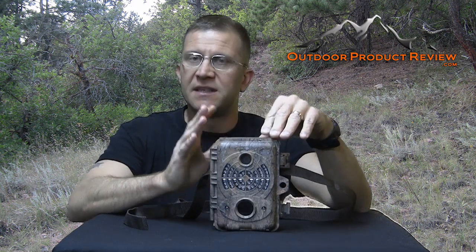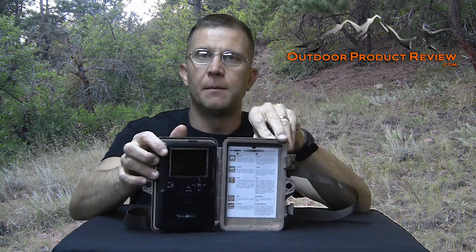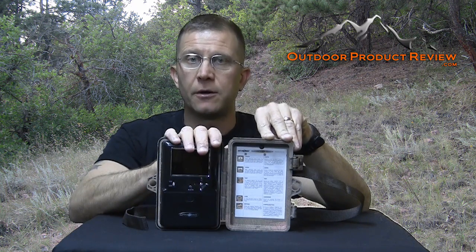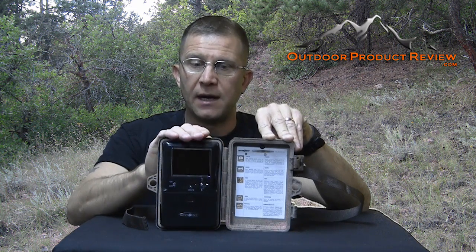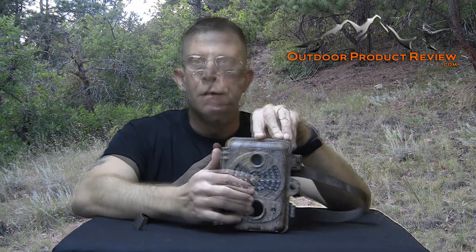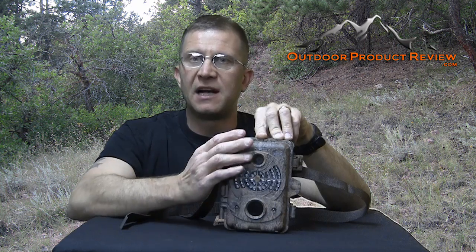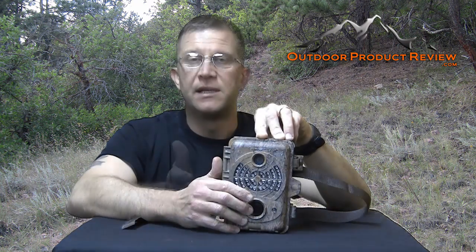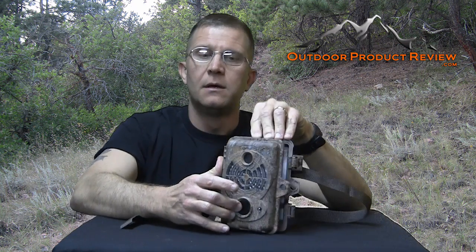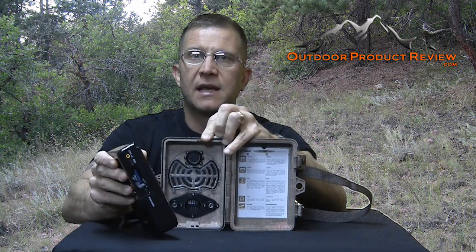The camera itself is inside its own case. You open it up and there's a nice three-inch viewing screen. Your pictures are going to be in color during the day and black and white at night. It's an LED camera so it doesn't use a flash — there are 46 LED lights for nighttime illumination, so it doesn't make a big flash, nobody sees where your camera is, and it doesn't scare off the game you're trying to get on film.